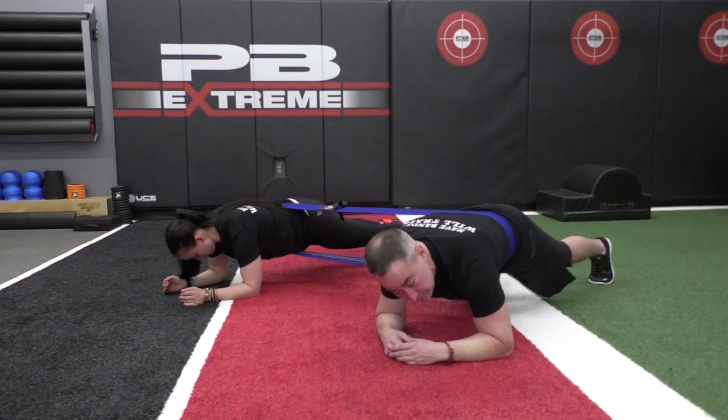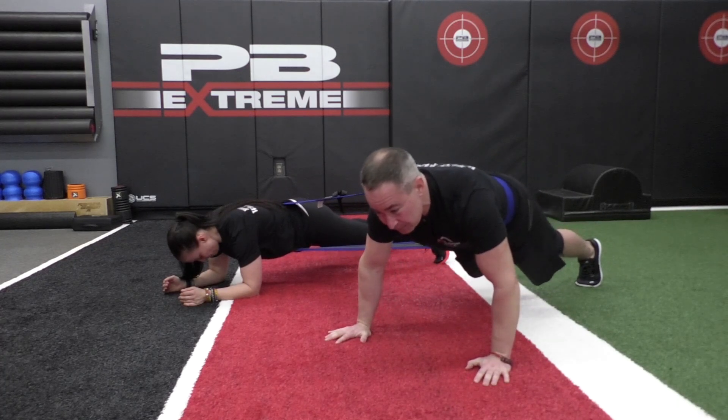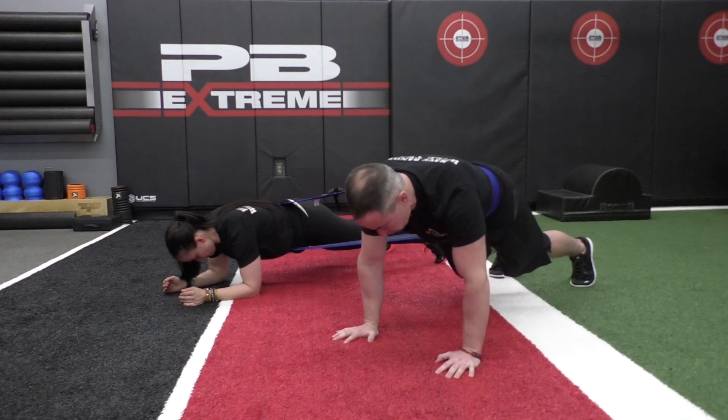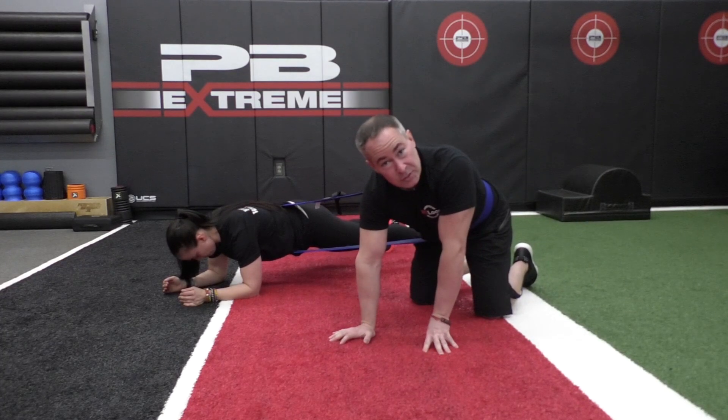Romina and I both don't have to be doing the exact same exercise. She could stay there while I step it up a notch doing push-ups, if we're working with people with varying strength levels. She can do a plank while I'm doing something like a bird dog. So we can have some fun with that.